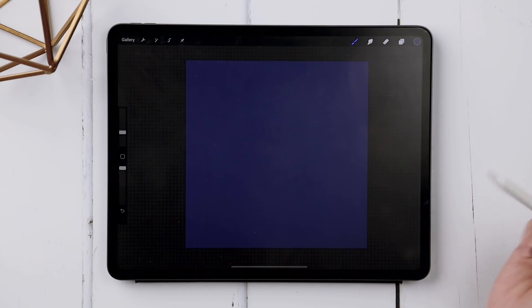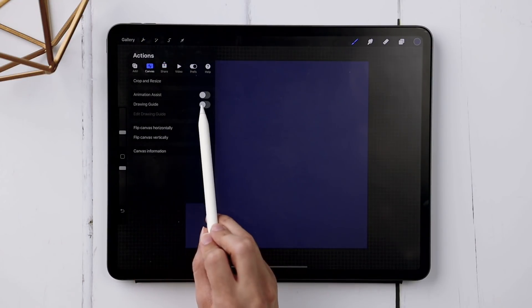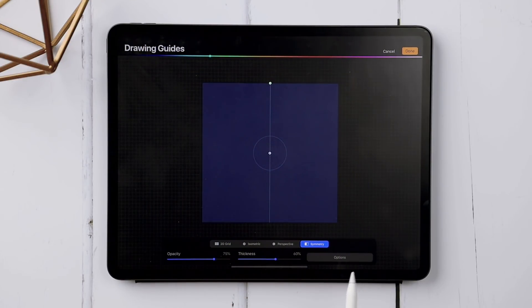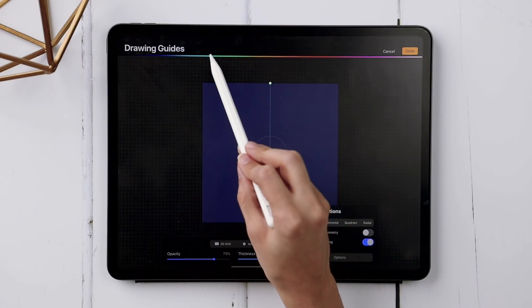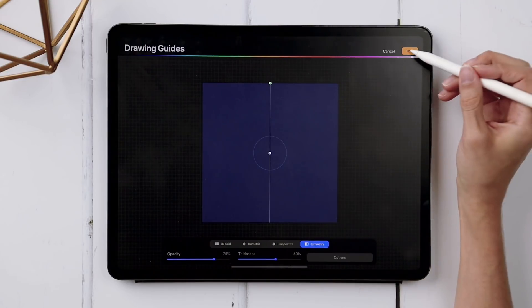Now we're going to create some symmetry so our coffee cup is completely symmetrical — it makes drawing a lot quicker. Come up to the wrench, tap on Canvas, choose Drawing Guide, and then hit Edit Drawing Guide. Down here choose Symmetry, tap on Options, and choose Vertical Symmetry — that should be your default. You want Assisted Drawing turned on but not Rotational Symmetry. I'm going to drag the guide color to white so you can see it clearly, then hit Done.